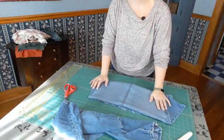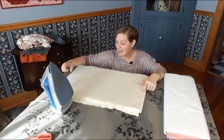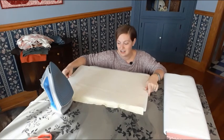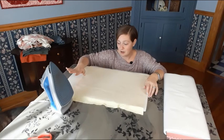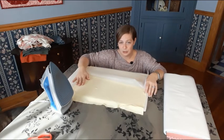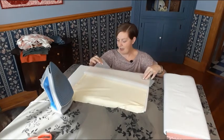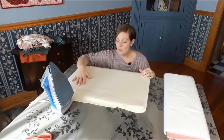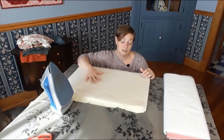All right, I've got everything set up and I'm ready to stabilize. I swapped out my cutting mat for a really handy little ironing mat that I made — super easy to make and very helpful. The thermal knit is face down on my ironing mat and I have a piece of fusible interfacing laid on top of it. I'm going to touch this with a hot iron and it is going to fuse onto the back of that stretch material, reducing the stretch.